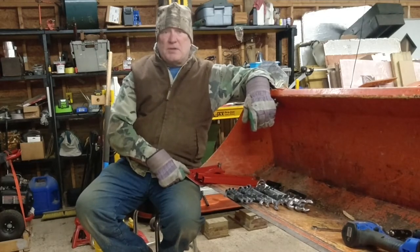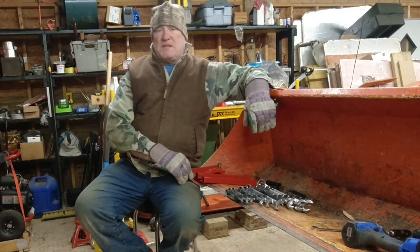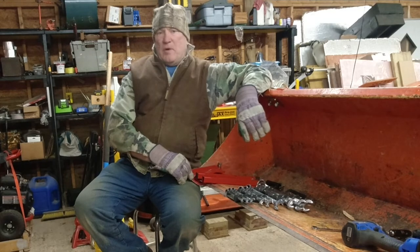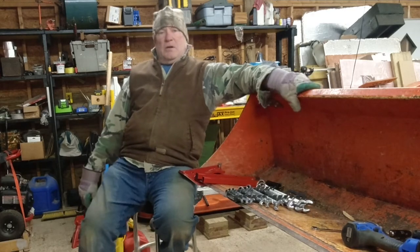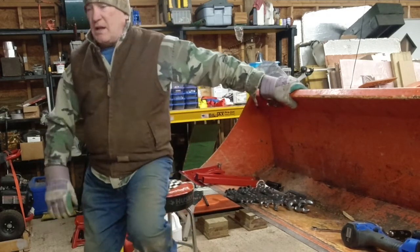I really like these edge tamers. It's a very inexpensive way to clear snow without digging into your gravel driveway. I like them a lot. Before it gets too much darker, I'm going to lift the door and we'll take a look outside to see what kind of snow we got.